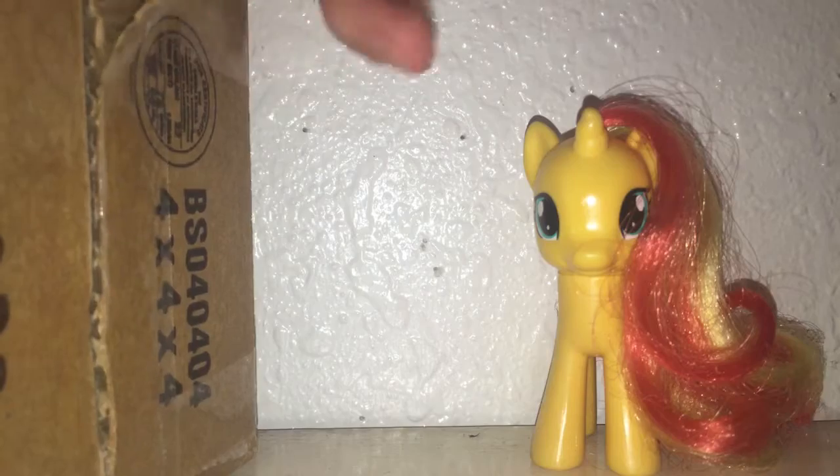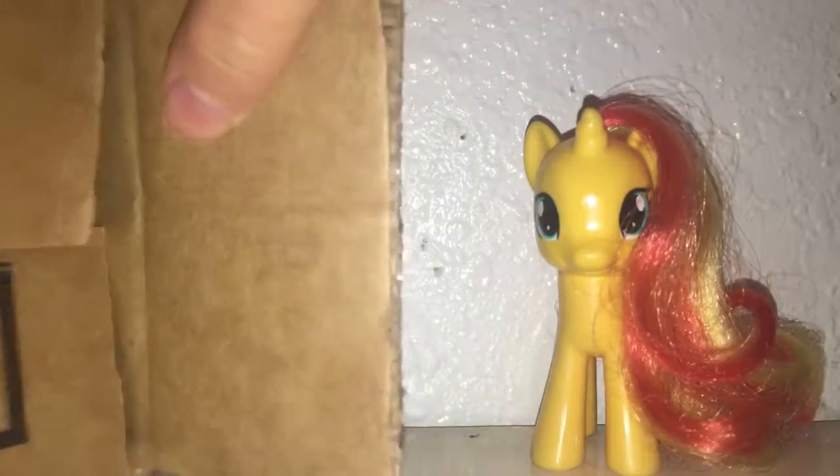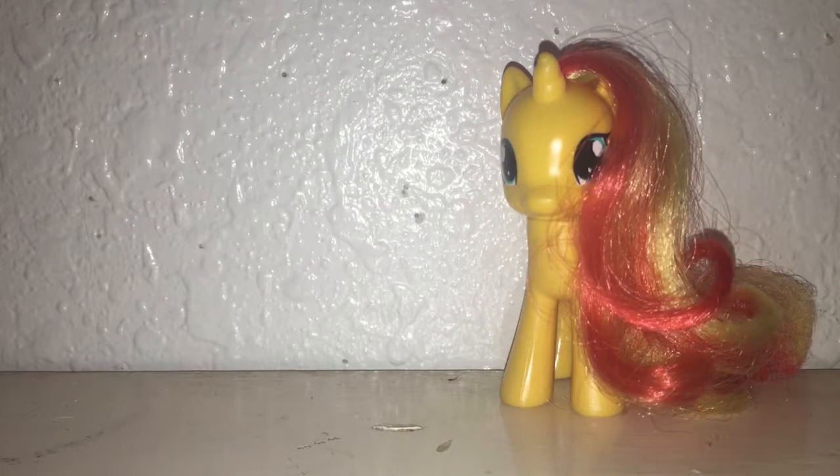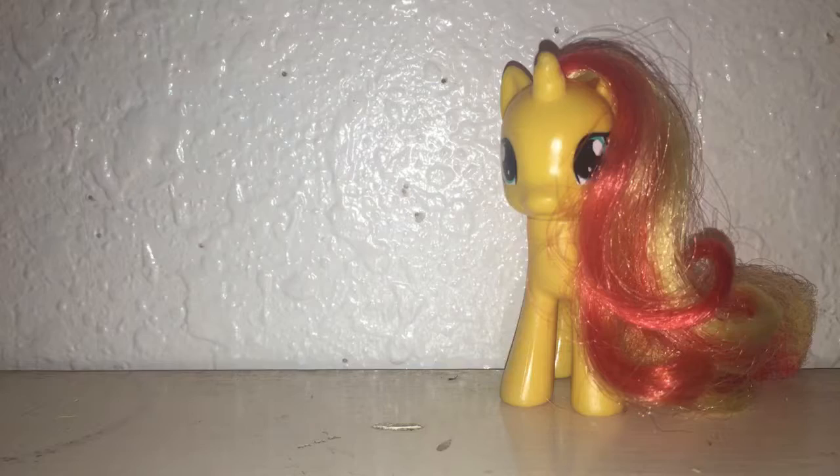Oh geez, I'm ripping the... Oh, come on. Geez. Geez, flimsy paper. I got her out.